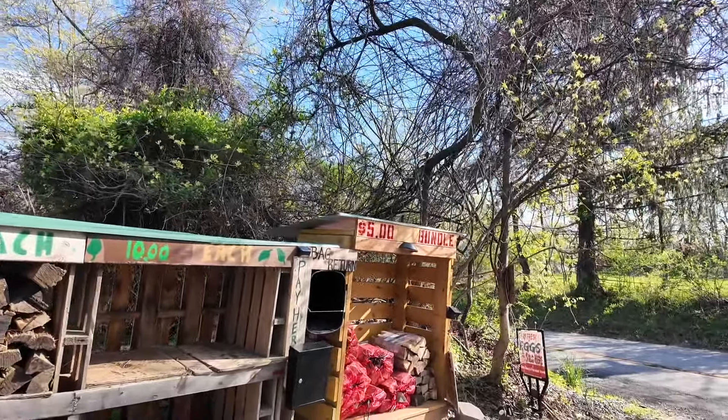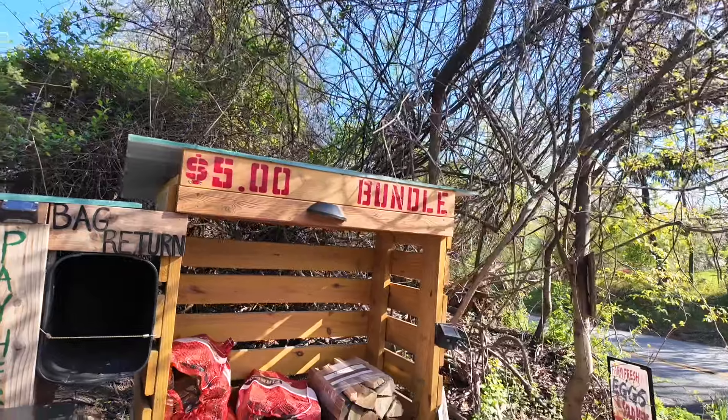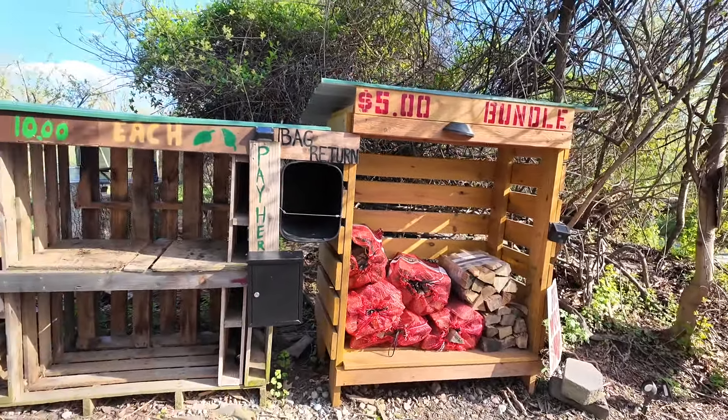I had four little $5 stacks and a tiny box selling bundles of firewood, and that took off like crazy. It felt like every month I was making my bins of firewood bigger, more money, bigger — and then I started selling eggs too.